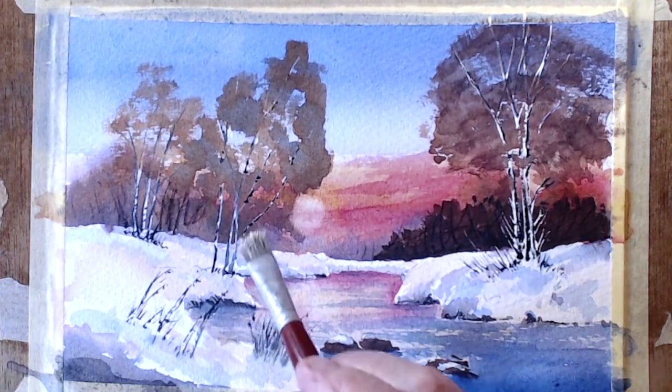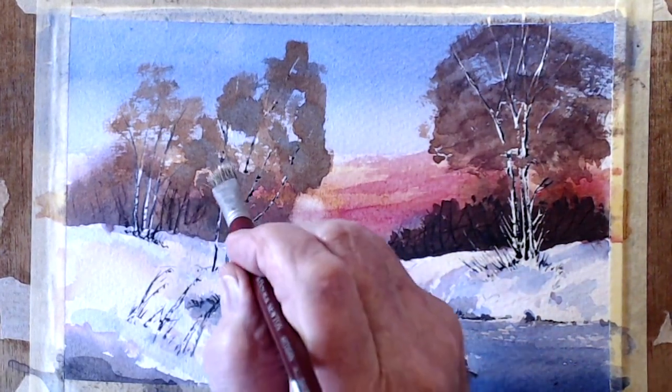I've dipped my twiddly brush into the white gouache — let's see if I can put a little bit of white where the snow is catching. Will it work? We'll see.